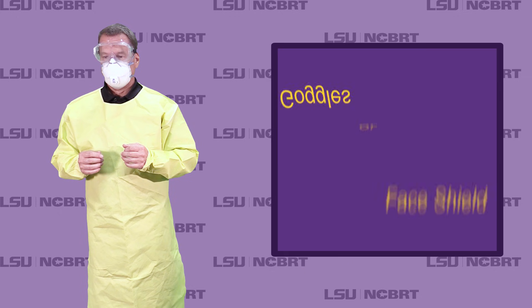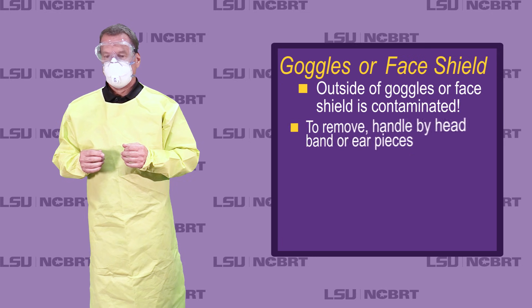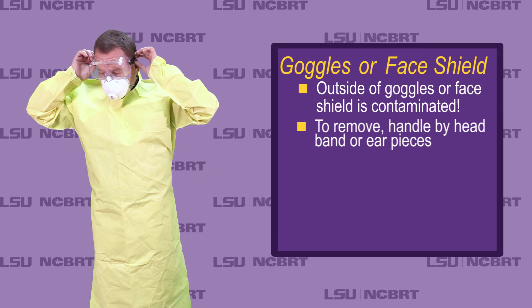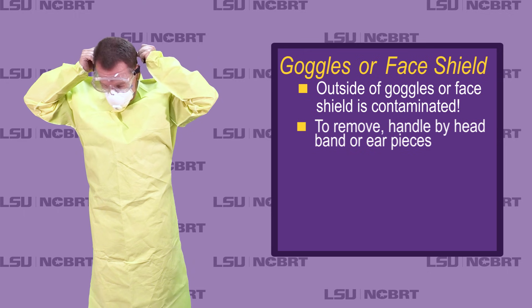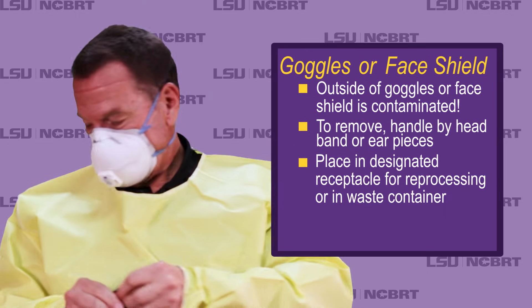Goggles or face shield: outside of goggles or face shield is contaminated. To remove, handle by headband or ear pieces and place in designated receptacle for reprocessing or in waste container.